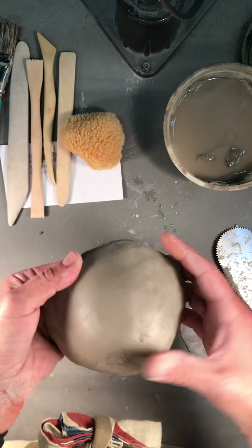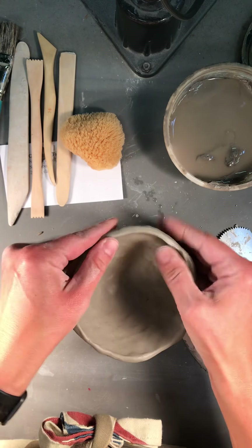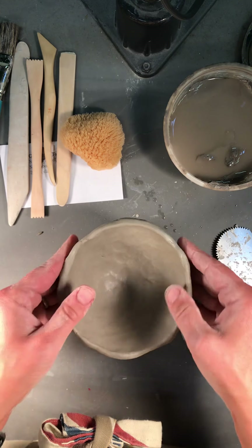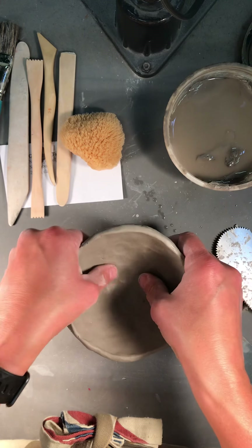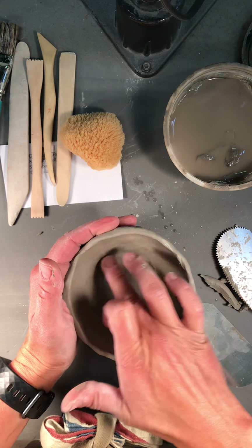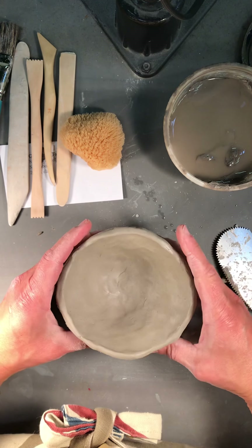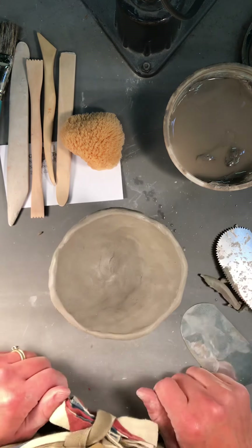All right, so I have this beautiful little pinch pot. I'm going to shape it up a little bit more — the longer it sits out, the stiffer it's going to become. There we go — that's your pinch pot building method.